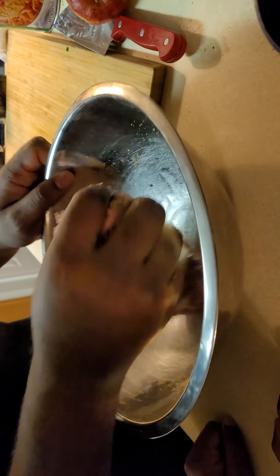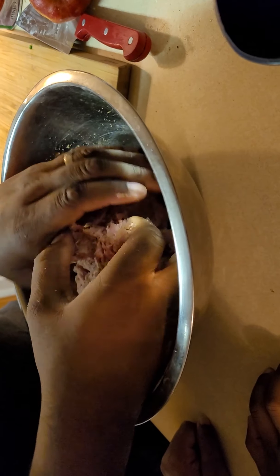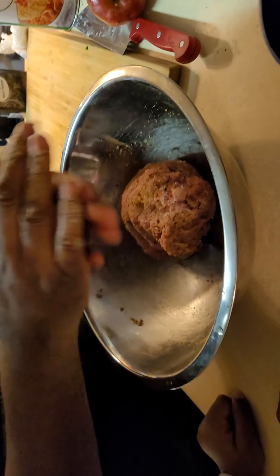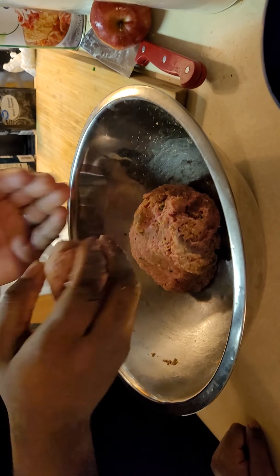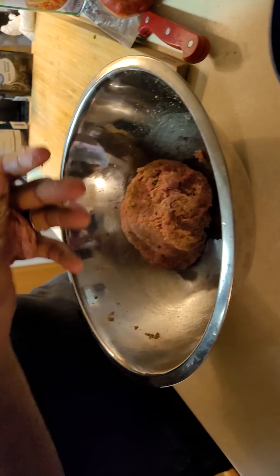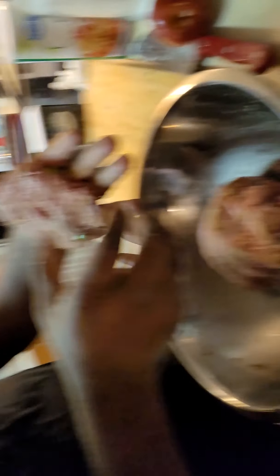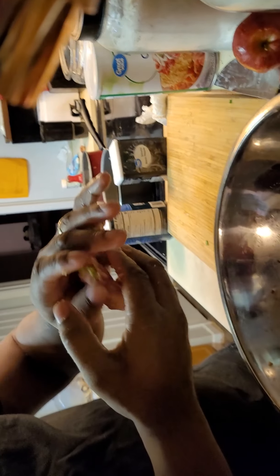Now you're going to portion out your patties. If you ain't got a scale, just do what looks like a good ball. You're going to roll it into a ball and then you're going to smash it — just a little pat. Press your thumb in the middle; that helps it from constricting so much so you still keep your nice size patty.